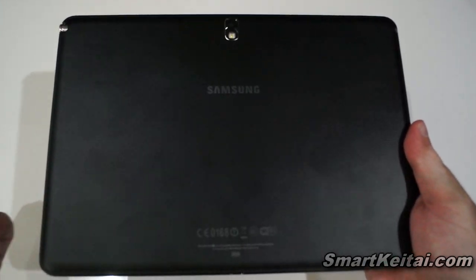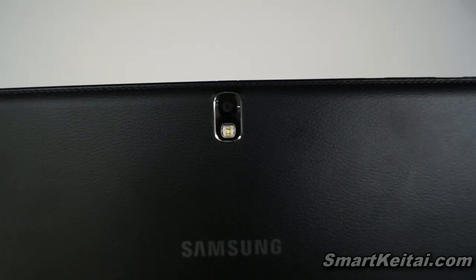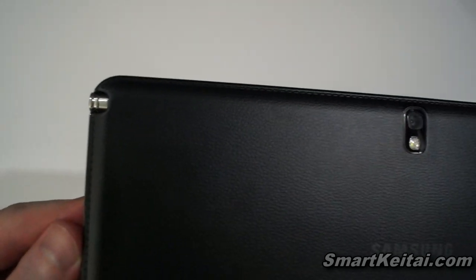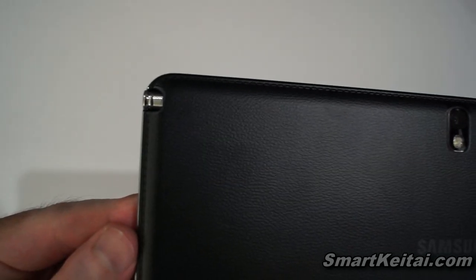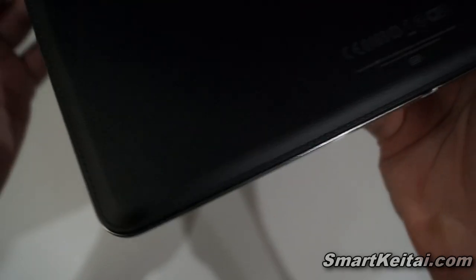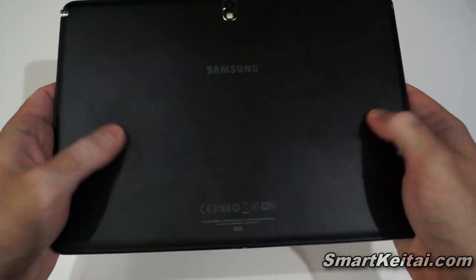Starting up here we can take a look at the 8 MP rear camera with LED flash, and you can also see the stylus slot again on the side. Looking around the edges, you'll see the stitched leather look. Very nice — I do hope it doesn't get dirty or worn over regular use over the next six months, but I'll have to see how that goes.